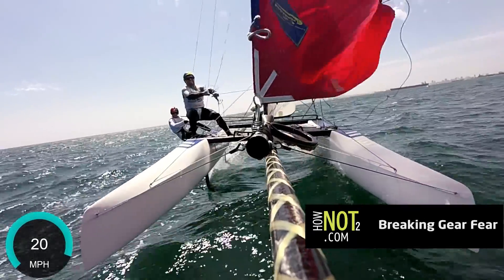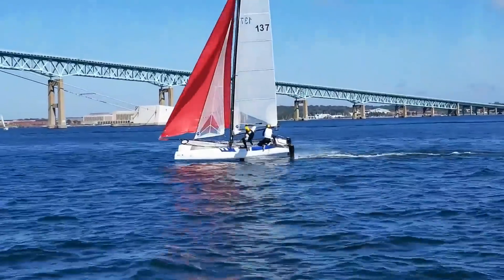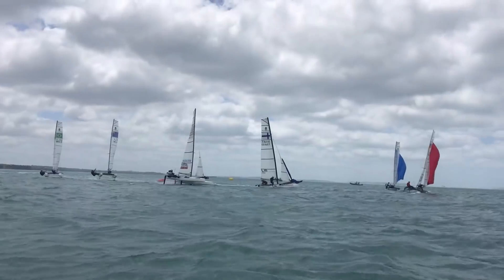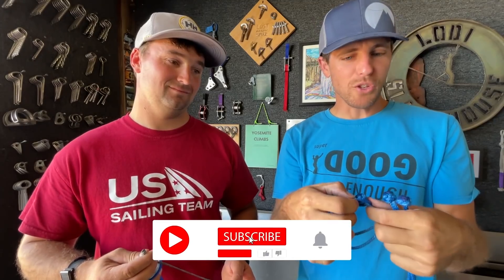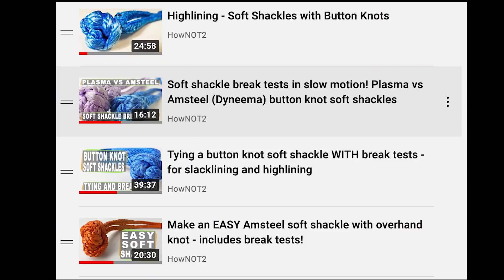I'm Ryan Jinx and this is David Liebenberg, and he sails a lot. As a highliner I'm excited about this because most of the stuff in our sport stole the technology from sailing, including soft shackles. As a guy who loves soft shackles way too much, I've never actually used or tested diamond knots on this channel — we have tested button knots, they're all in the soft shackle playlist.